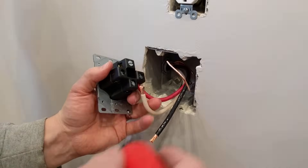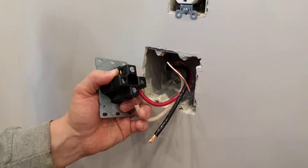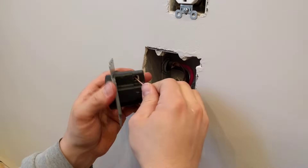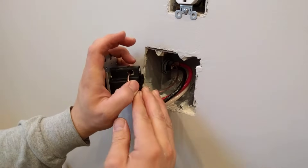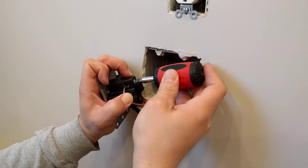I'm going to loosen this up here. And finally we're going to hook up the ground wire — you can just pop that in and tighten it up.